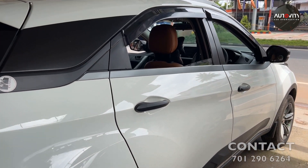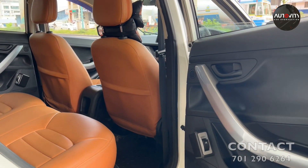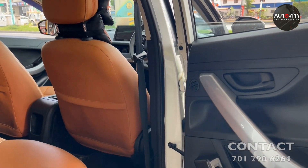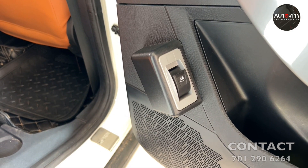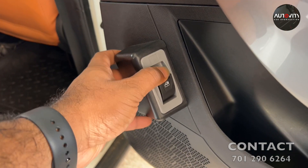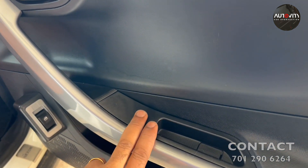This is a new bread. I'm going to put this bread. We've put this bread, we've put the bread on it. We'll have to put it in the bread, we'll do it in the bread, we'll put it in the bread.